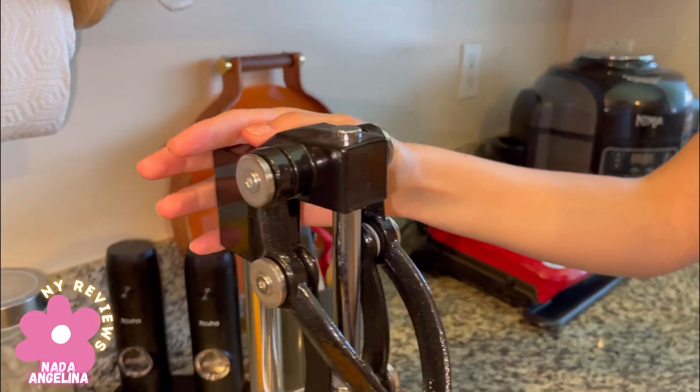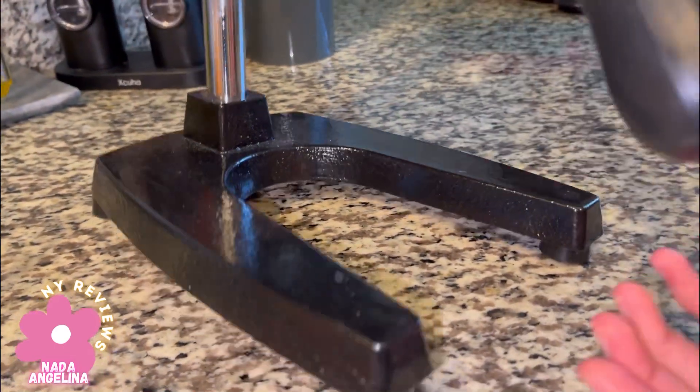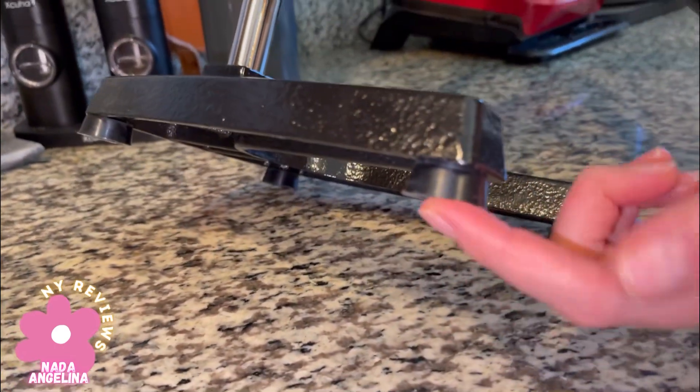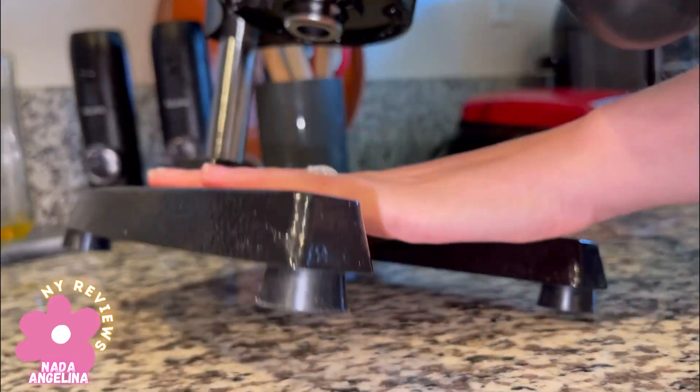Are you tired of the traditional electric juicer and looking for something really easy — just one press? This manual commercial juicer is amazing. It's heavy duty, it has suction cups, and it's heavy so it's not going to move easily. It has this metal base.